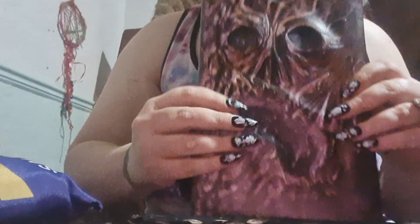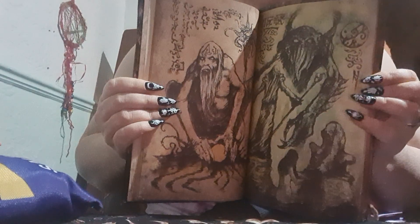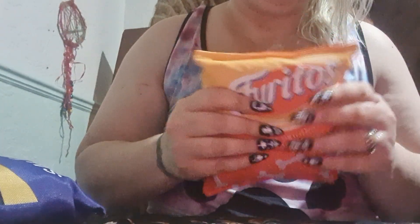Hi guys, welcome to my channel. So here we have a notebook that my dog's playing in the background — we'll look at that at another time. We have free tools for the dog.